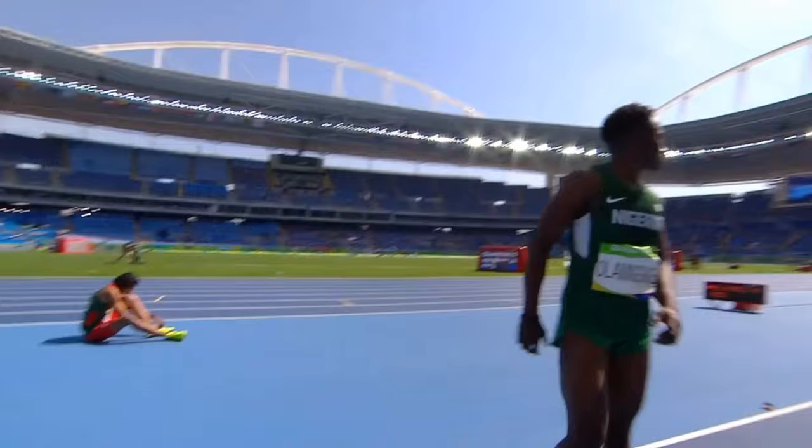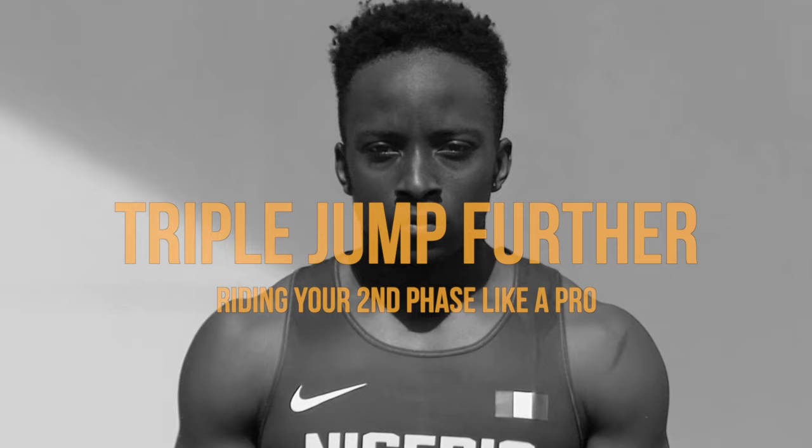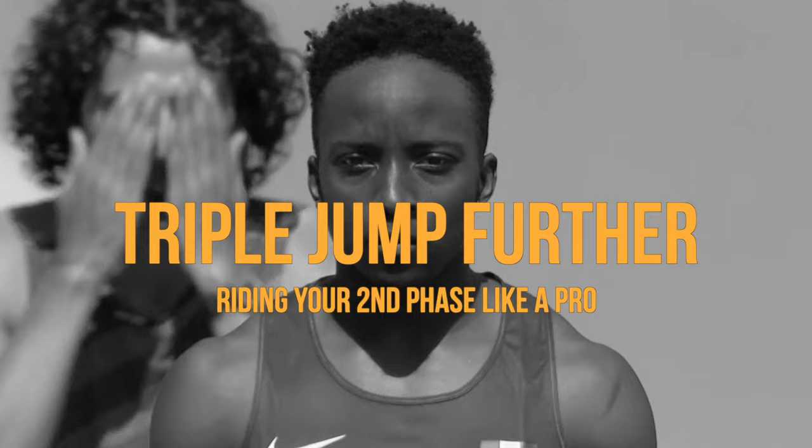The triple jump is my favorite event, not just because I made it to the Olympics in it, but because there's always so much room for improvement no matter how experienced you are due to its complexity. In this tutorial we're going to get really deep into the weeds about the second phase specifically, aka the step phase, and I'll break things down so that you can both learn deeply about the event and also increase your marks.